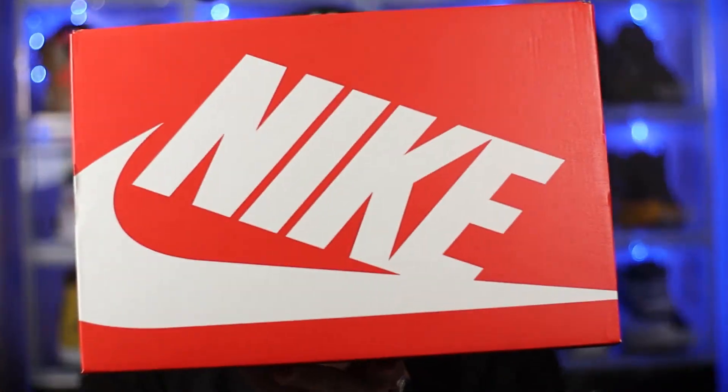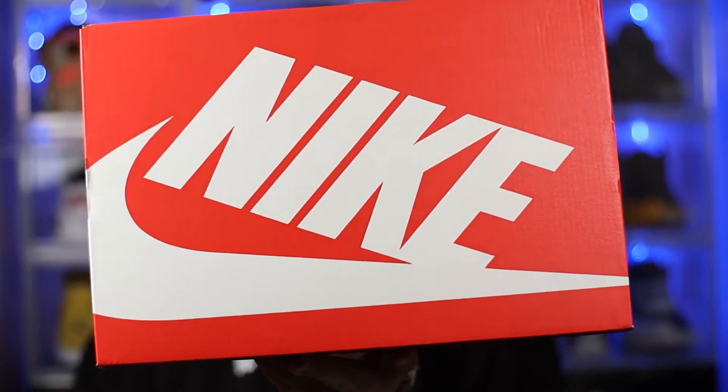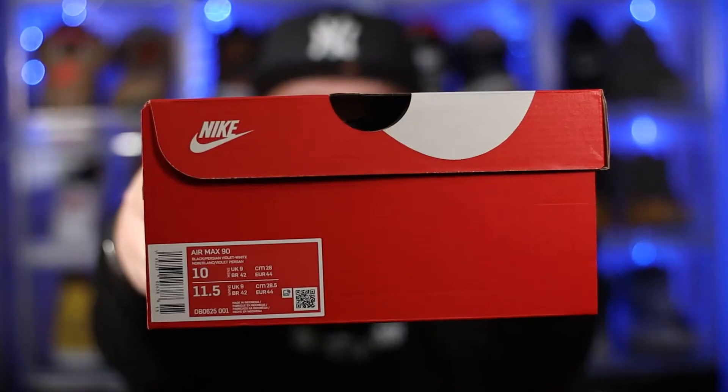First things first, before we take a look at the shoes, let's just take a quick look at the shoe box. As you can see, we just got that pretty boring, bog-standard red Nike Sportswear box with the white Nike branding across the top. If we then take a quick look at the label, it reads Air Max 90 in the black Persian Violet white colorway. This is a personal size — a UK size nine. Other than that, there's absolutely nothing else about this box that's worth talking about. Pretty boring, pretty standard. So with all this out of the way, let's go ahead and dive straight into the shoes.